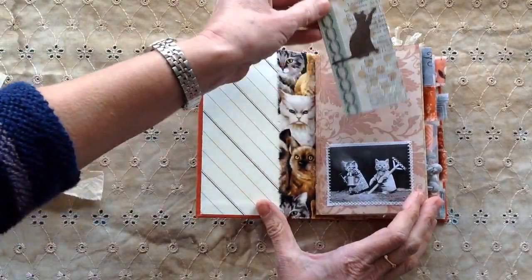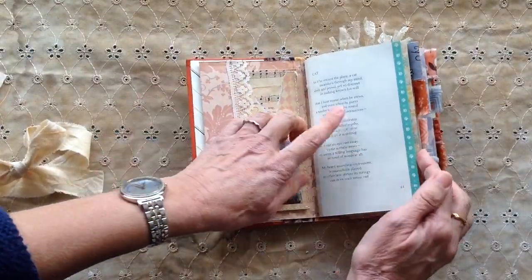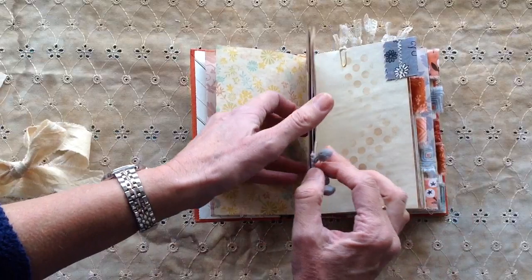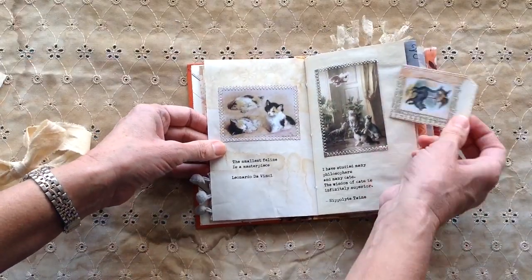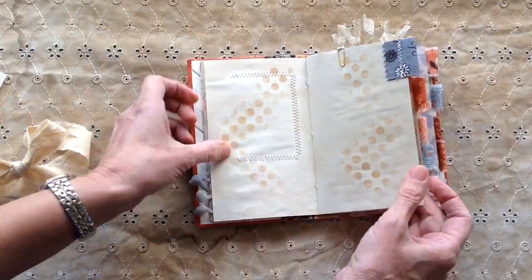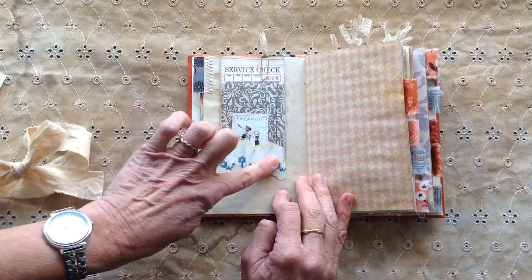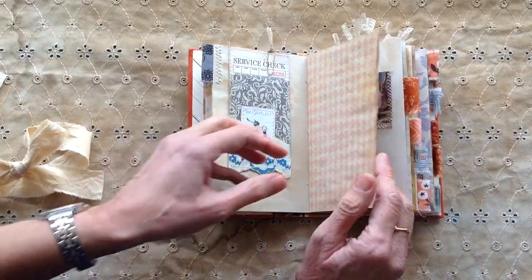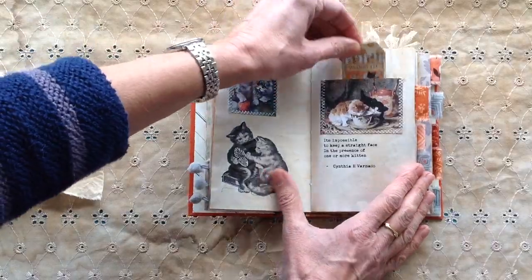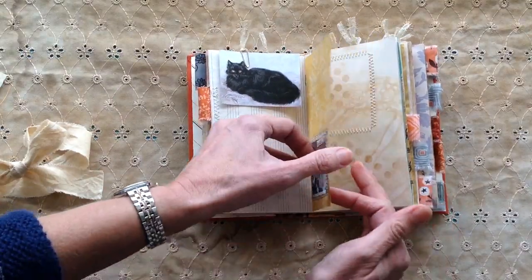There's some cat fabric there, a little pocket, and a tuck spot. One of the poems — this is some paper that I just had. A flap there, and some cat quotes on there: 'The smallest feline is a masterpiece' — Leonardo da Vinci. A little of the service checks printed smaller with a little pocket on there. I think this lace trim is from Roxy Creations. A little tuck spot and that says 'Beautiful Cats,' which is one of the kits from Mrs Cog.